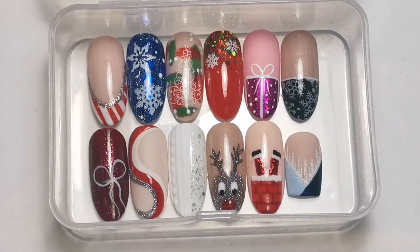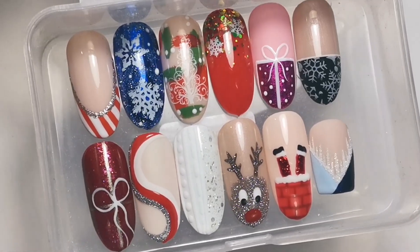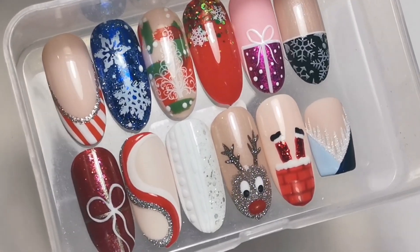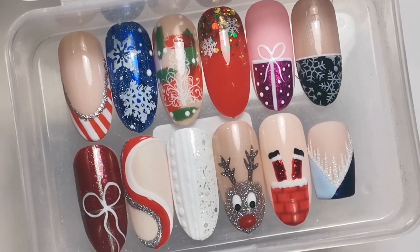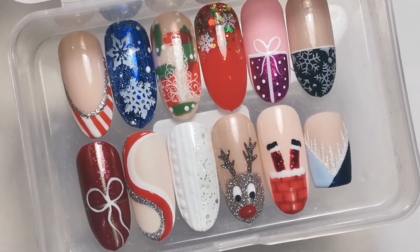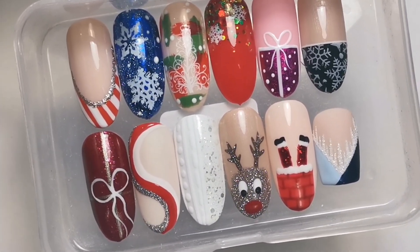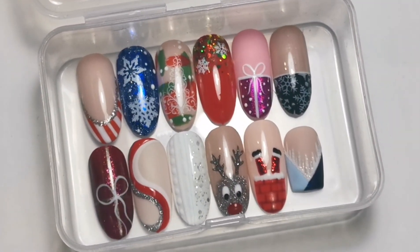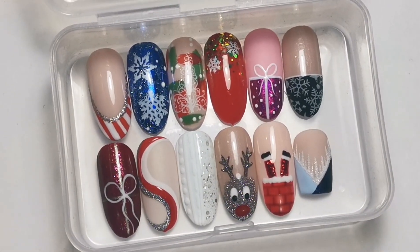This is the last day - 12 designs of Christmas - so we'll have a look at all of them. Here are all the designs from the 12 designs of Christmas series. I hope you liked them - let me know which one was your favorite. I've really enjoyed doing it. It's only one nail per video so it's nice and quick, but it also meant you got an extra video every day for the last 12 days. Christmas is just a couple of days away - I hope you enjoyed it, thank you so much for watching, have a lovely Christmas, but I have got more videos to come. Bye!